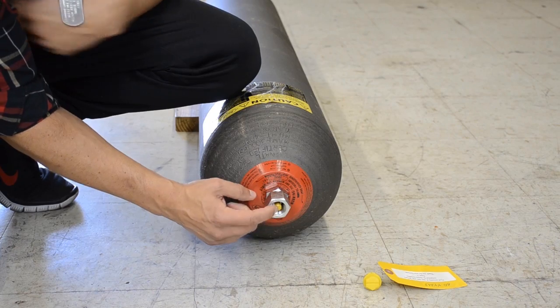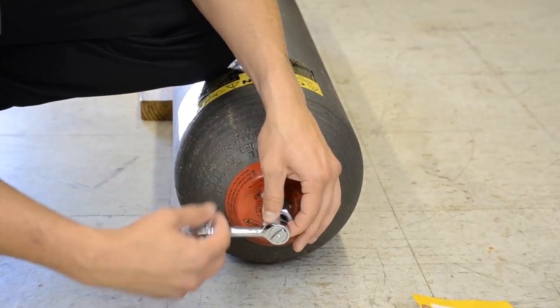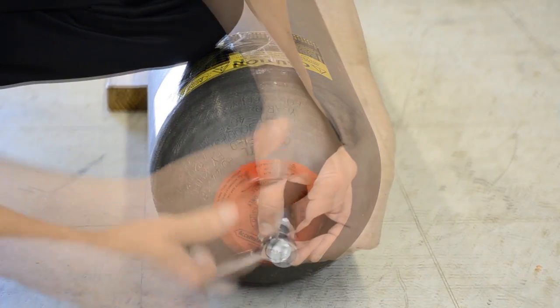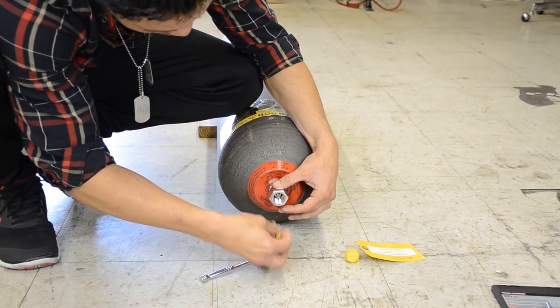The first step in the repair is to remove the outer yellow cap protecting the inside valve stem and the air side of the accumulator. Next you will be removing the valve stem cover and exposing the standard bike tire type valve.